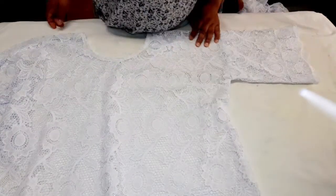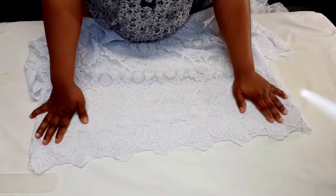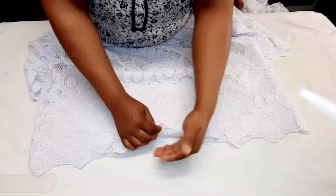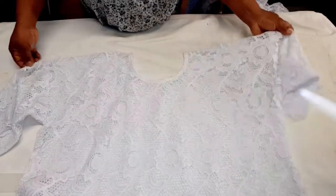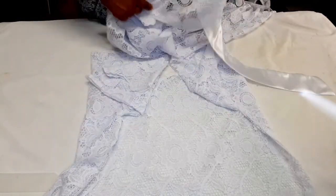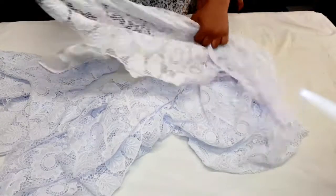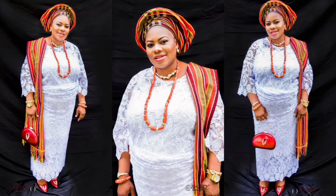This is what the buba looks like after closing the sides. If your buba is too short, cut another border edge and place it underneath to extend the length. I've also gone ahead to attach rope to the wrapper. I'm also going to sew underwear for the buba using the same fabric. Don't forget to subscribe to my channel — I'll see you in my next video, bye!